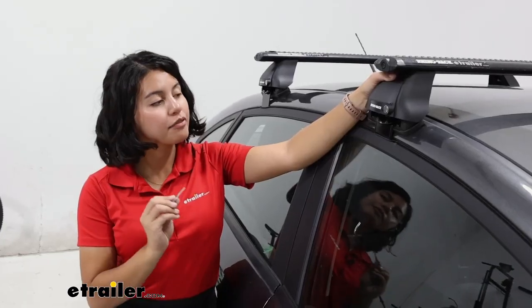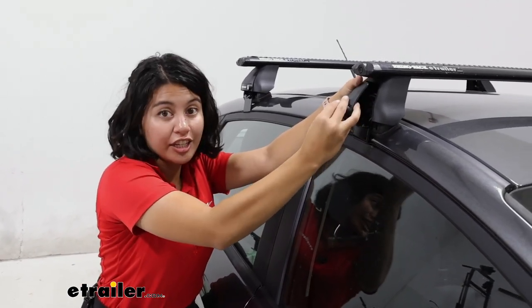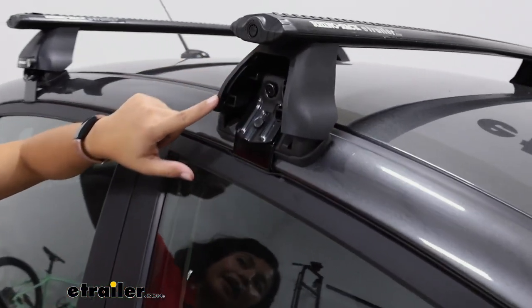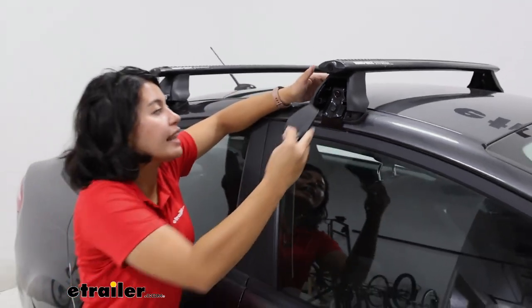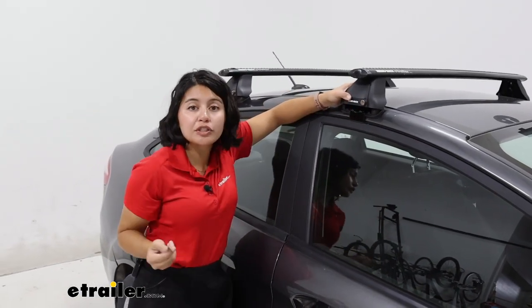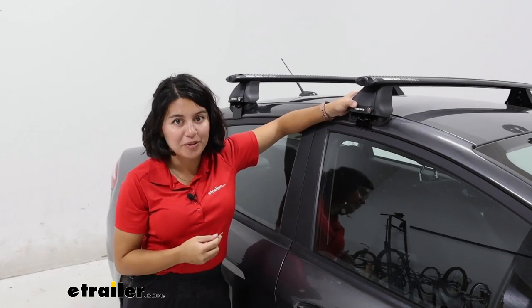You do have metal lock cores on the towers though, so you're going to have four of these lock cores, and then you get two keys — they're all keyed alike. Opening up that end cap on the tower, you then get access to your fit kit, which has a special Allen wrench to tighten that down. Everything's going to be included with your kit to install it, although I do recommend grabbing a tape measure to help you out.